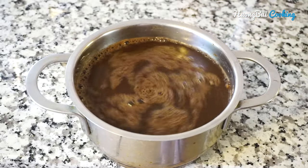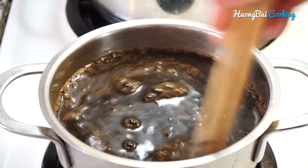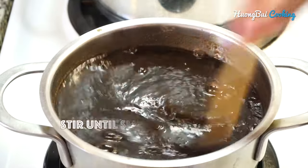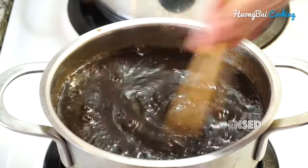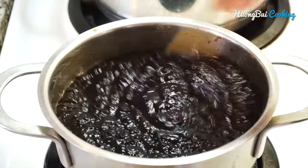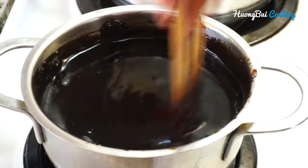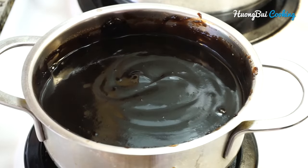Put the powder into a saucepan together with a litre of water. Stir well and cook this over medium-high heat. We're gonna need to stir the jelly constantly until it turns really smooth and condensed. The liquid is gonna thicken up really quickly and you'll see the jelly forming on the side of the saucepan — that means it's done.